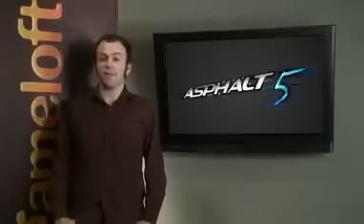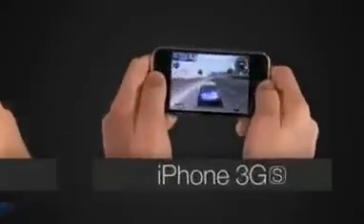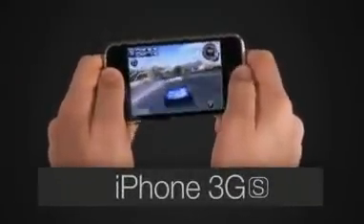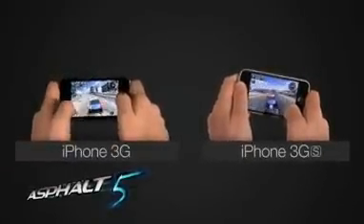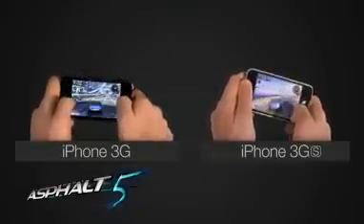Let's compare gameplay between the iPhone 3G and 3GS. Among other features, a blur effect has been added to the 3GS version, which is noticeably different from the 3G version. This effect accentuates the feeling of speed and fluidity in the game. By playing Asphalt on a 3GS, you'll also experience a better FPS rate and reduced loading time.